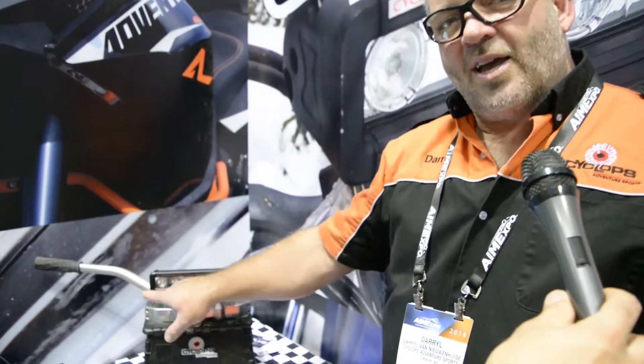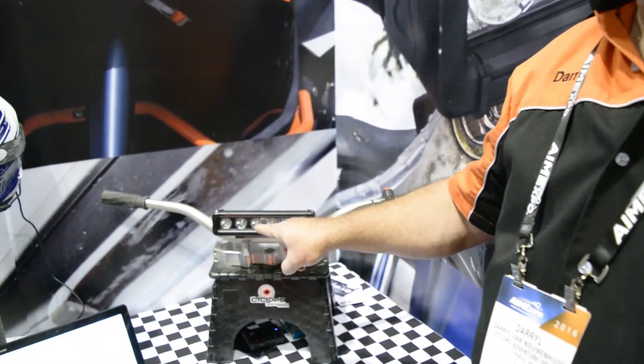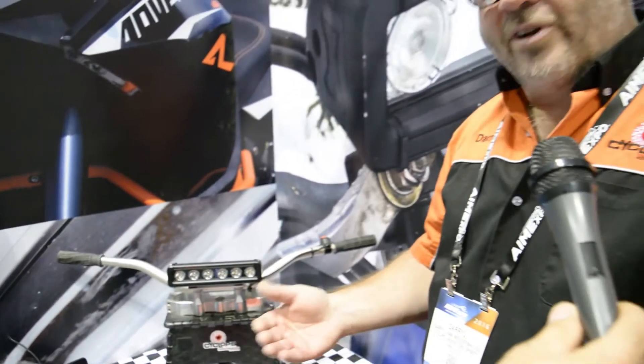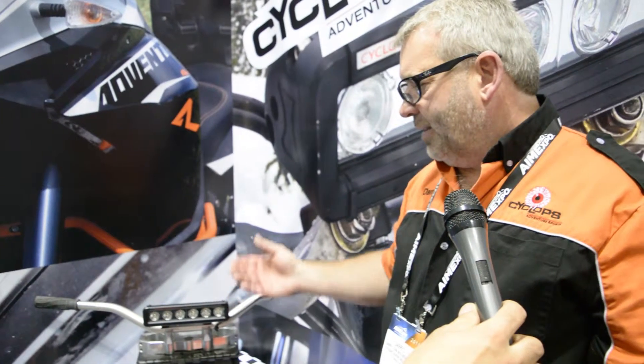It's got a split beam pattern — 25 degrees on the outside, 10 degrees on the inside. It works great for 24-hour racing and snow bikes. It's a very popular light. One nice thing about it is the very low power draw — it only draws 30 watts, and that's how we can run it off all those EFI bikes.